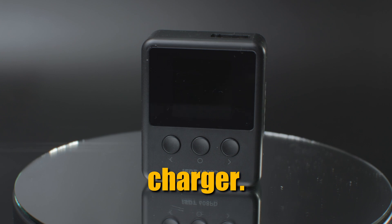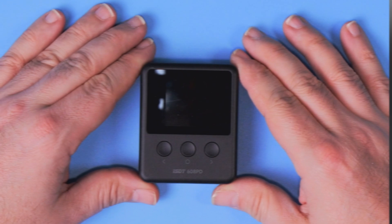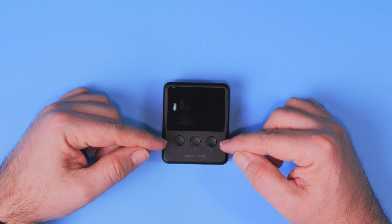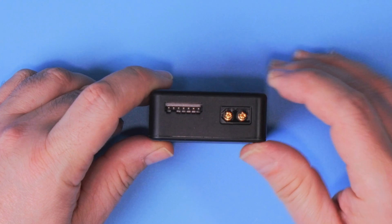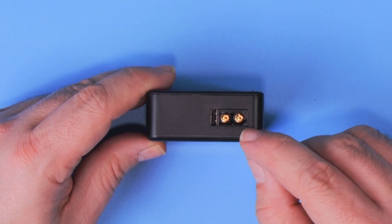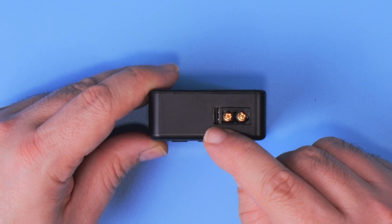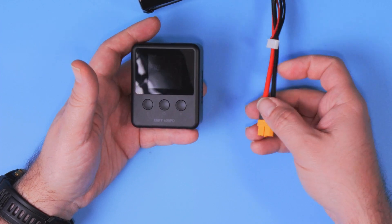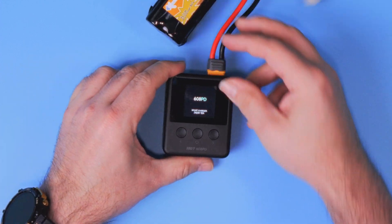Anyhow, ISDT has a new charger. It's called the 608 PD and let me show you what comes with it. That's the teeny tiny ISDT 608 PD charger. Three buttons to set everything you have to set on the charger. Over here the charging port and the balancing port, and over here we get the power supply of the standard XT60 plug and the USB-C. We'll talk about the USB-C in a moment, because this thing can be powered from everything up to 30 volts. Let me just plug in the 4S battery and let's take a look at the basic interface.